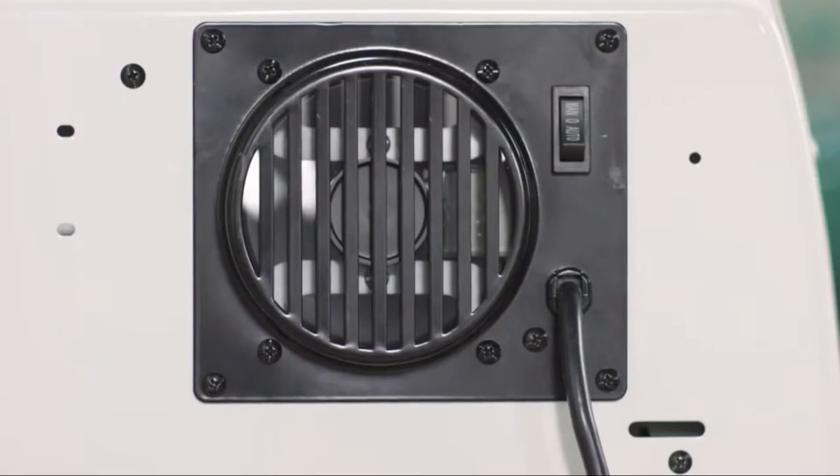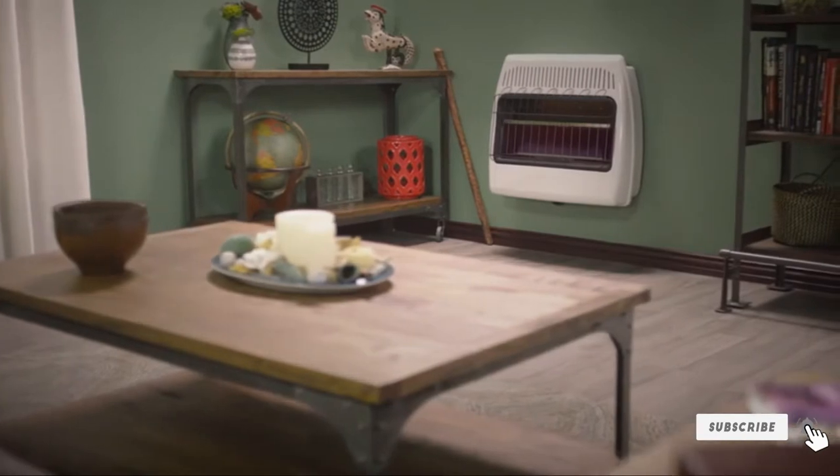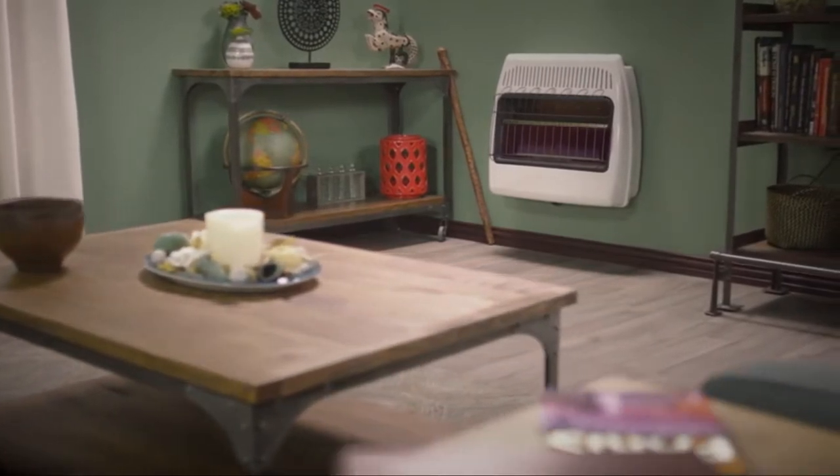An optional blower can be purchased separately to improve heat distribution throughout the room. It comes with a one-year limited warranty. So don't be cold — keep warm with the 30,000 BTU Blue Flame Vent-Free Wall Heater by DynaGlue.